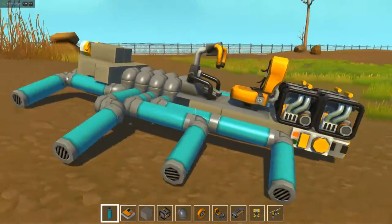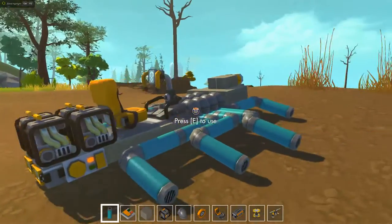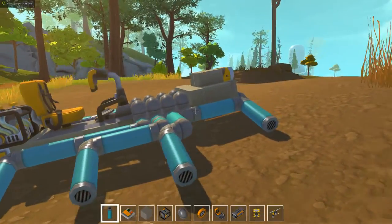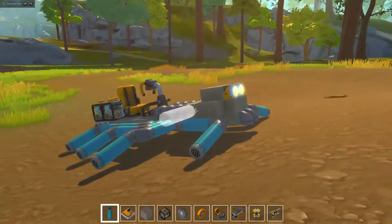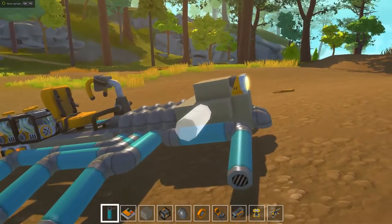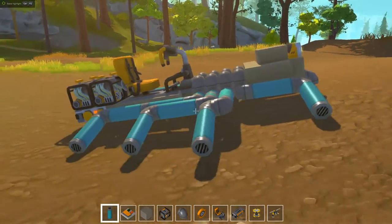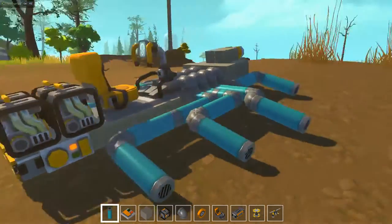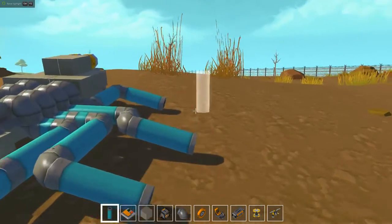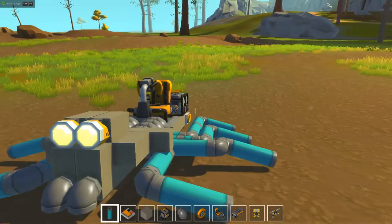This spider roller was actually inspired by a vehicle done by Dahl Dantil Gaming — hopefully I'm pronouncing that right. He did an amazing spider walker. Unfortunately, at least when I saw it, it wasn't quite done — it wasn't quite practical. I really liked his idea though, so I decided to design something shaped like a spider that still drives.